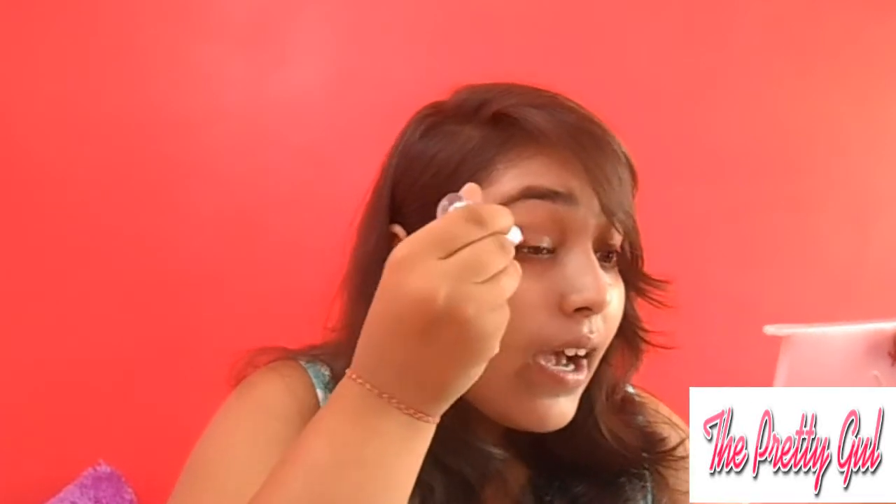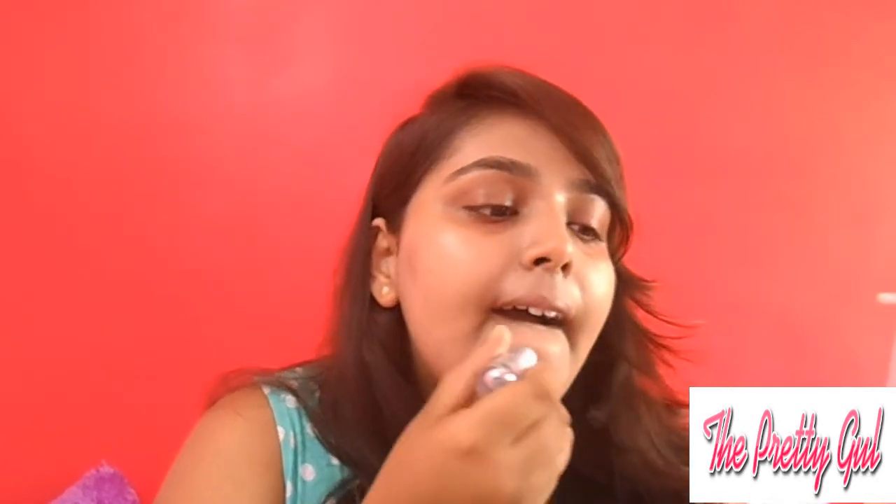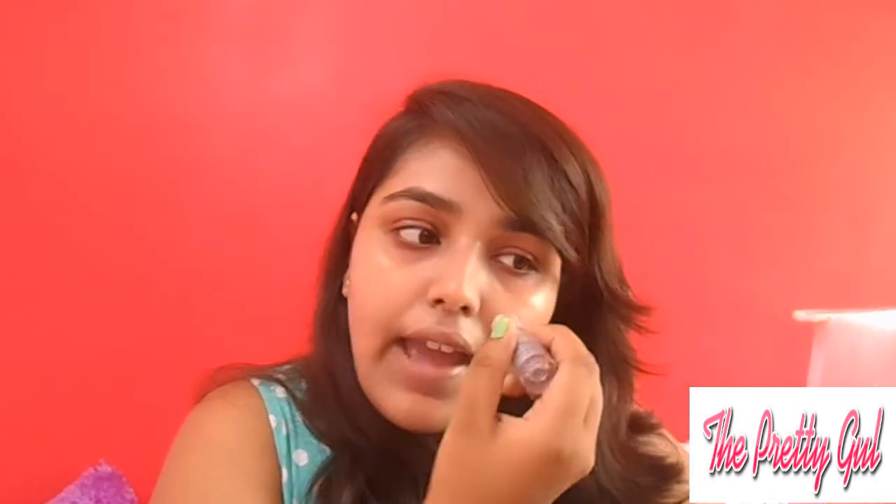After that for my under eyes I'm using this lipstick — I don't have a corrector but this lipstick acts exactly like one. This is a lipstick from Black Me and I'm just applying it a little bit under my eyes and over my eyes, wherever I have some dark spots. I will be blending it with my fingers only.